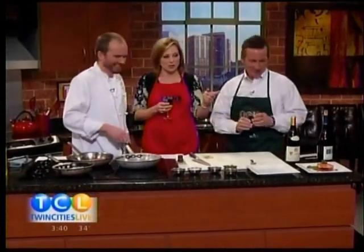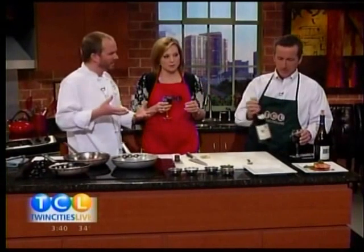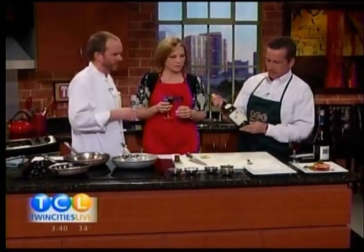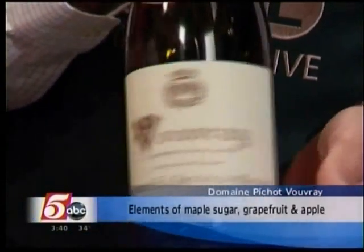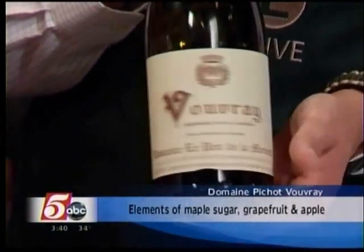And then you brought a white too — tell us about that. Vouvray. I'm not a big white drinker, but this one I really, really like. It's very juicy, like a table grape. Vouvray.